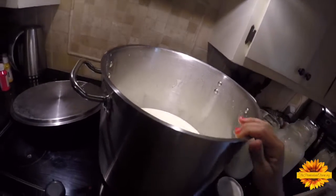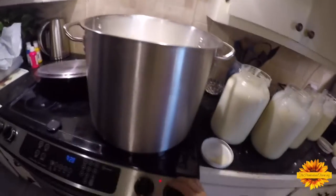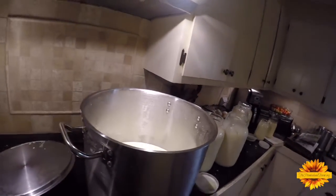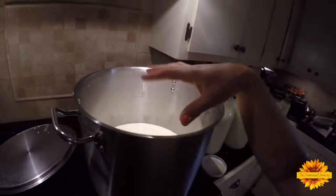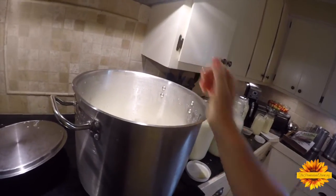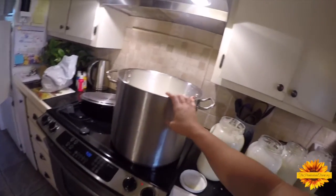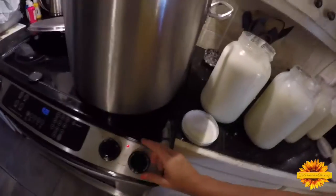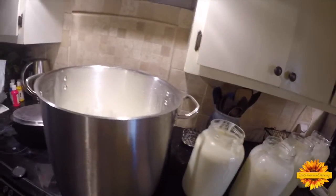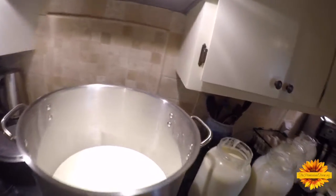I'm going to pour all these in here and heat the milk up to 86 degrees. I'm using such a big pot that I'm putting this directly on the stove. Typically if I was doing a four-gallon amount I'd do a double boiler, but this works — you just have to watch it carefully and make sure your temperature doesn't get too high and you don't scorch the bottom.